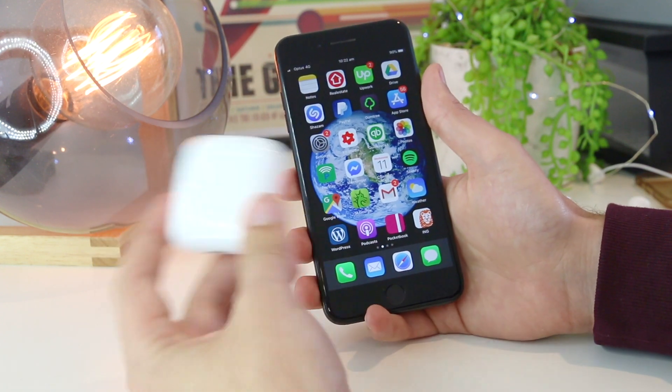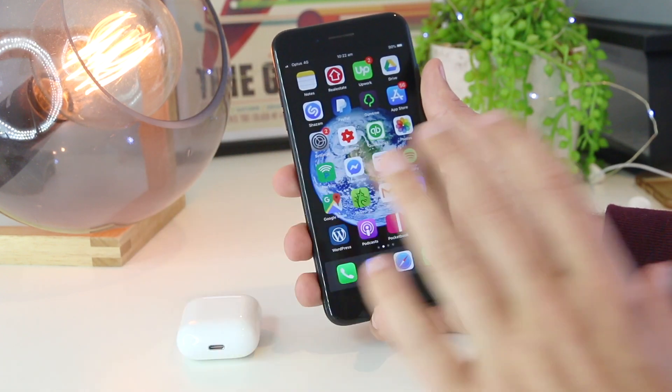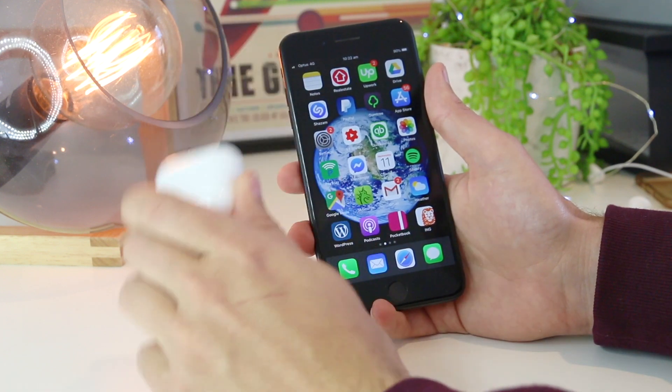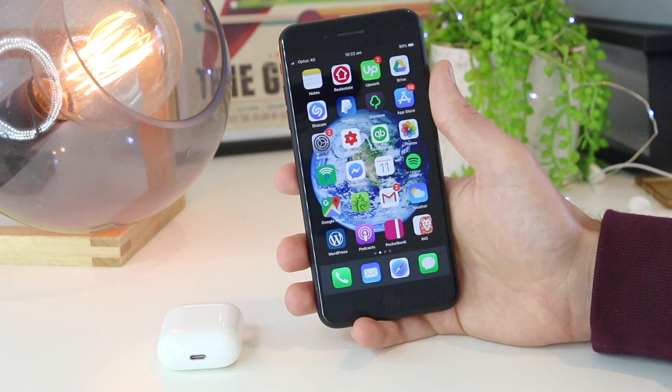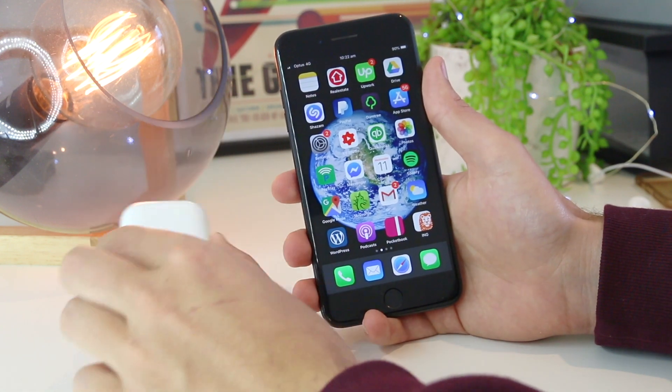So if you've just gone ahead and purchased some AirPods and they're not connecting to your iPhone, this can be incredibly frustrating as these little things are not cheap.